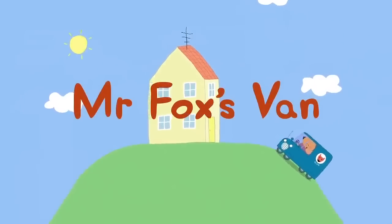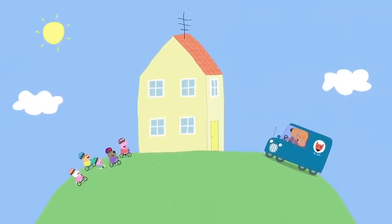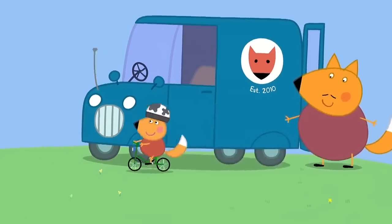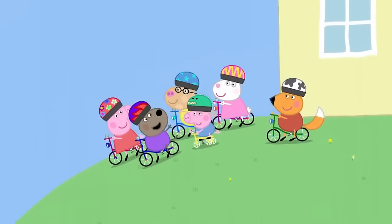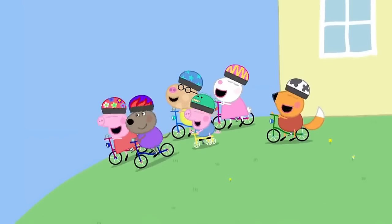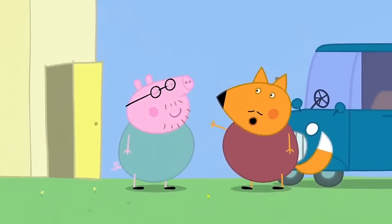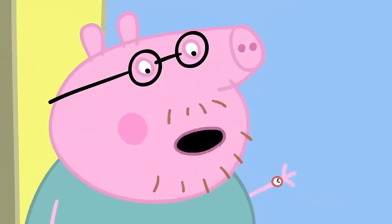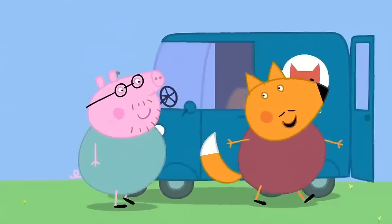Mr Fox's van. It is a lovely sunny day. Peppa is playing with her friends. It's Freddy Fox. Hello, everyone. Let's cycle to the big hill. Good morning, Mr Fox. It's afternoon, Mr Pig. Afternoon, already? My watch must have stopped. My shop sells watches and clocks. Let me see what I've got in the van. One grandfather clock. It's a bit big. It actually comes in a set of three.